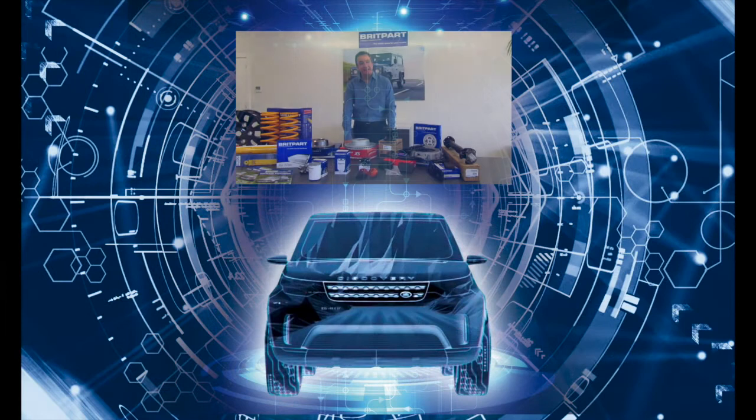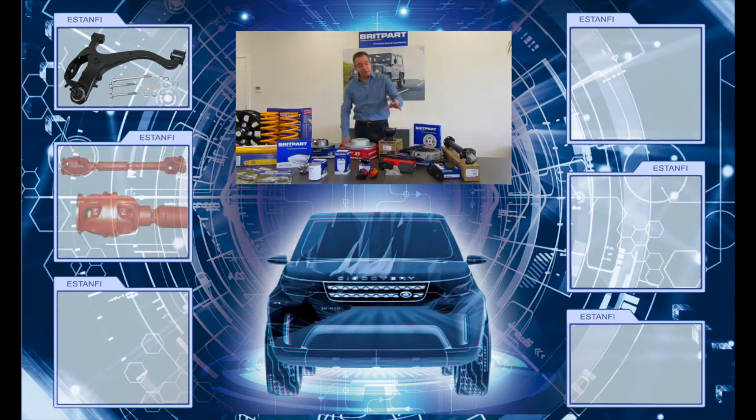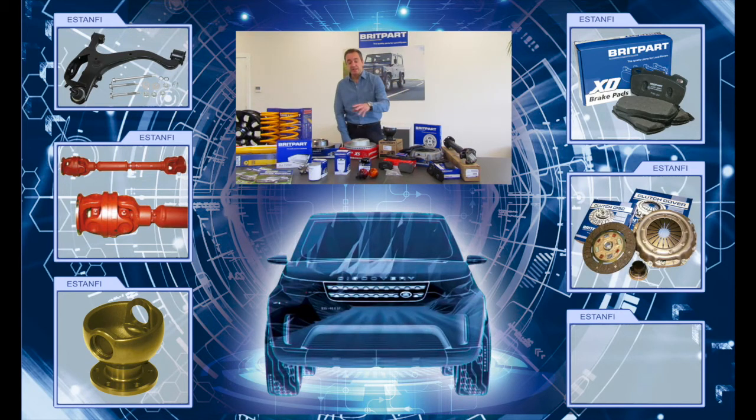También disponemos de mecánica en general, como alojamientos de los diferenciales, discos de freno, pastillas de freno, rodamientos de desembrague, embragues, transmisiones, filtros, juntas y pilotos, y un larguísimo etcétera. Todo fabricado y personalizado.